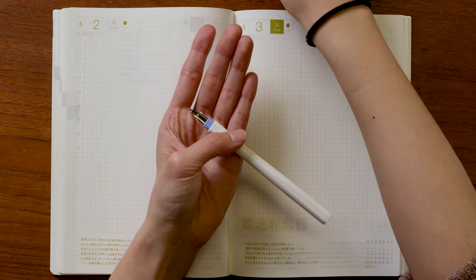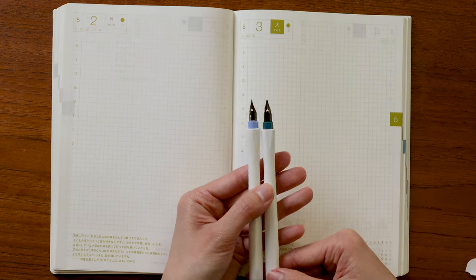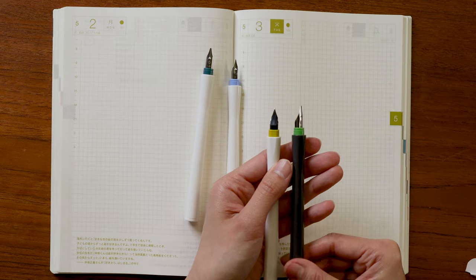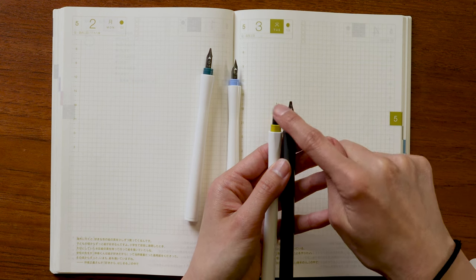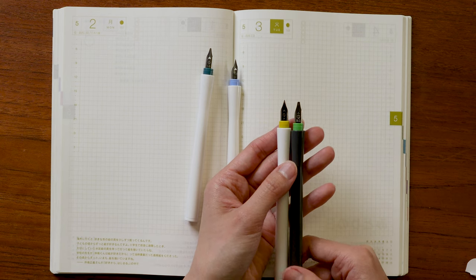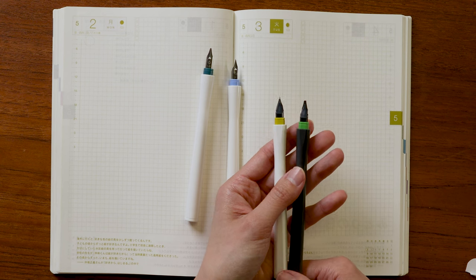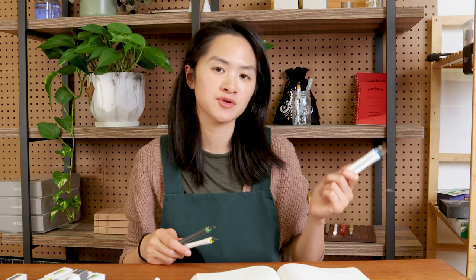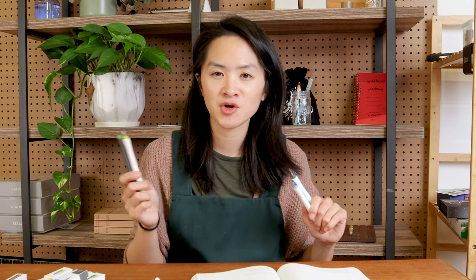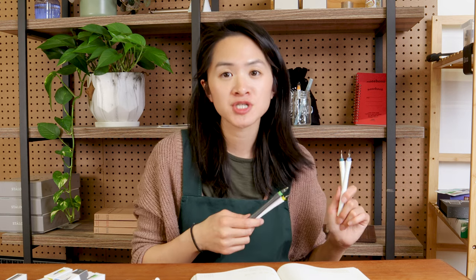I want to point out that the fine and the 1.0 millimeter stub nib just come with the nibs, but these thicker nibs — the 2.0 stub nib and the Fude nib — actually come with these removable feeds because they use up a lot more ink. If they didn't come with these feeds, they would require constant dipping before being able to write anything. The more calligraphic ones, the 2.0 millimeter and the Fude nib, come with a removable feed to give you the option of not having to dip constantly.